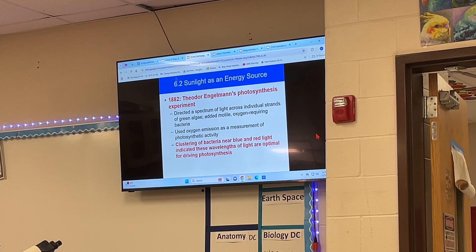So in 1882, Theodore Engelmann's photosynthesis experiment. It's a really simple experiment, but it's such a brilliant one. He took a piece of algae and he stretched out this piece of algae, which was green, so it went through photosynthesis. He put it across a slide, and then he took some bacteria, and the bacteria need oxygen in order to survive.